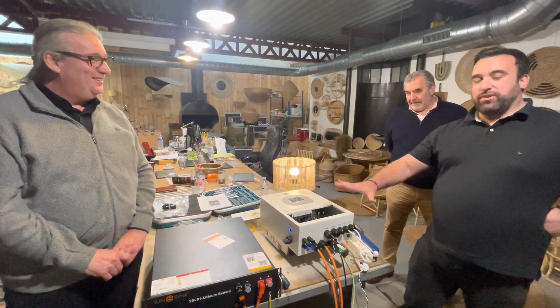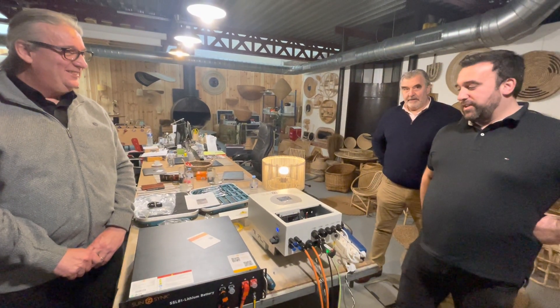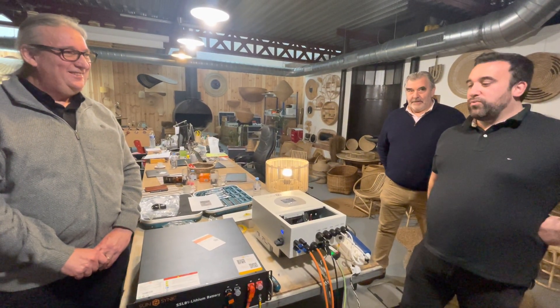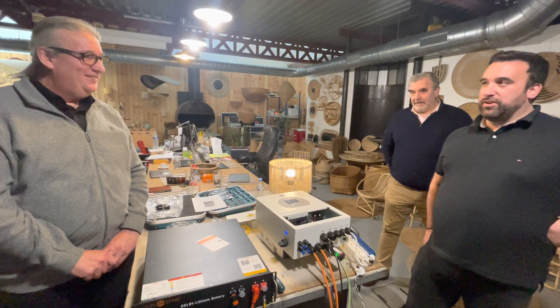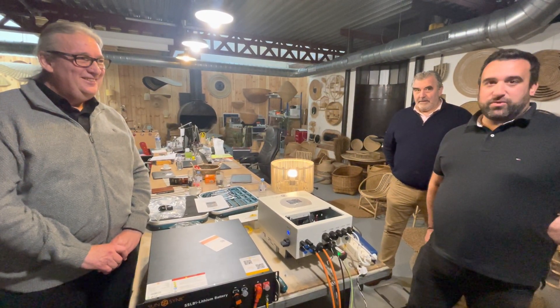Moi je serai là pour présenter les produits en français, en partenariat avec Philippe, pour pouvoir distribuer les produits SunSync sur le marché français et sur les pays francophones.